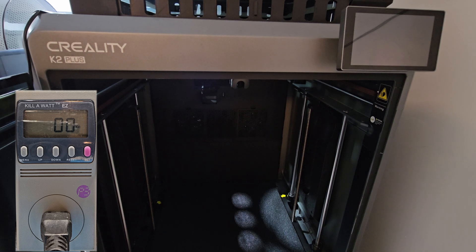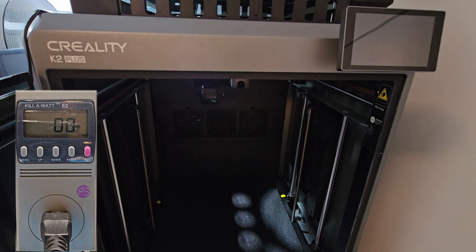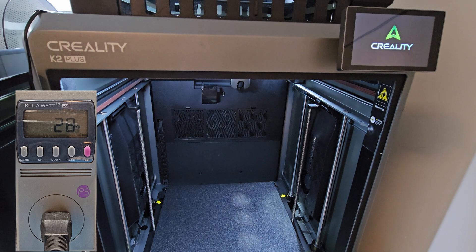I'm powering it on now. As you can see, the meter shows zero because it's off. I'm going to power it on right now. Okay, right away as soon as I powered it on, we're at 32 watts, and it's still just powering on.